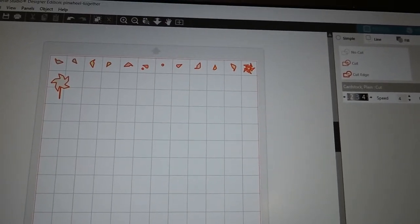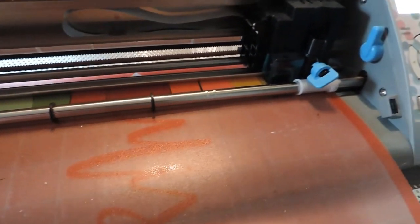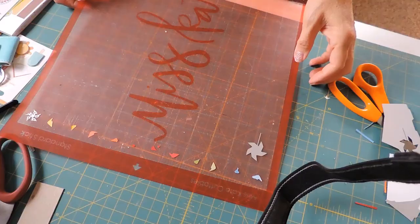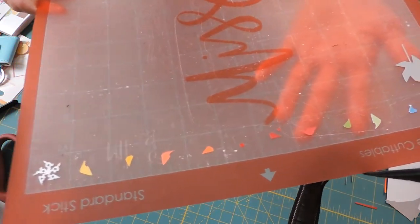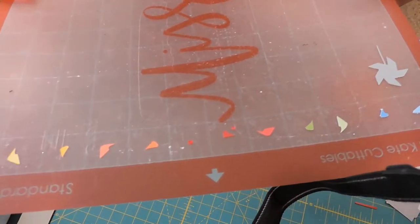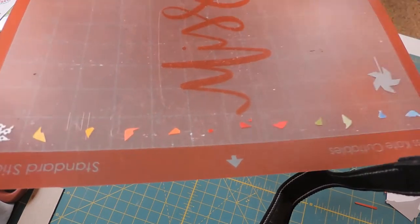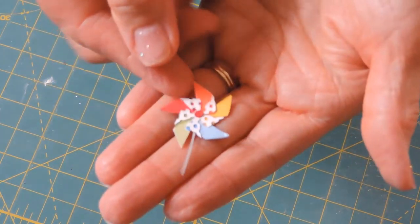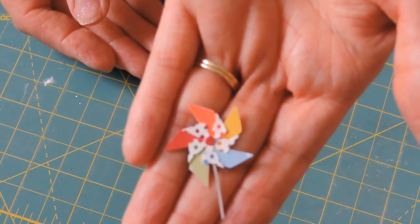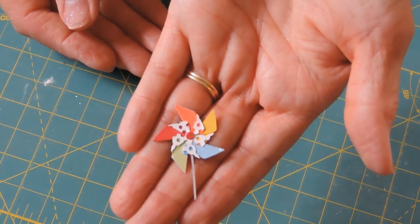Each little individual piece is in a one-inch square and then I'll take it over to my cutting machine. The pieces are moving — we'll see how this turns out. I have the layers cut out for my pinwheels. I don't think I'm going to put it together on camera because there are so many pieces and they're so tiny, it's going to be very difficult. I got my little pinwheel put together — not sure I got the layers exactly straight, but it's so tiny it was really hard. I am excited to use this one in my book.